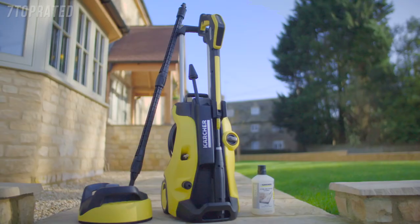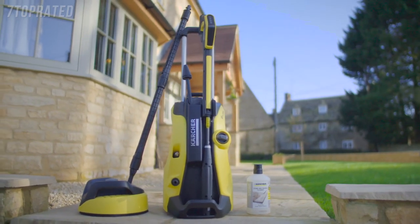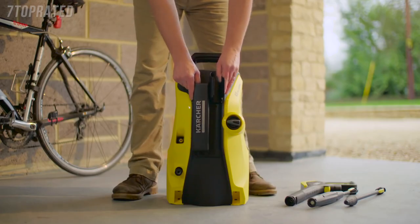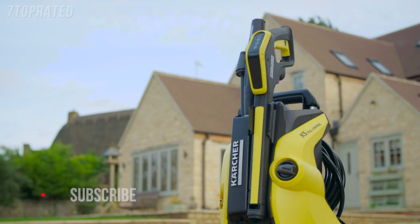The K5 Full Control Home is part of the most advanced range of pressure washers from the world's number one manufacturer Kärcher. Simple to put together, the K5 pressure washer is ready to use in minutes, and with storage on the front of the machine, everything you need to clean any surface is always available.